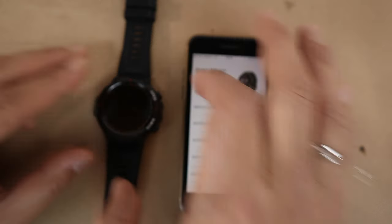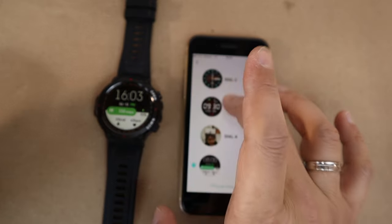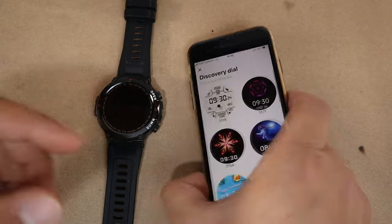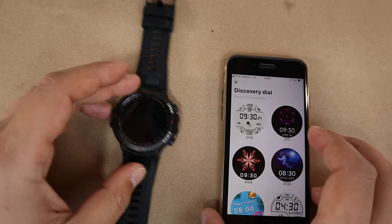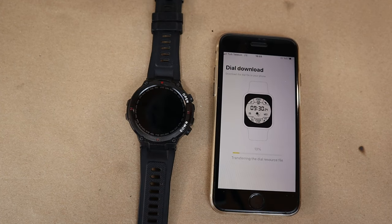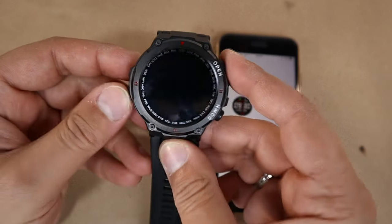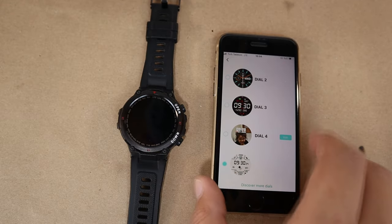In The Fit app you can customize your watch face from the watch faces menu. One of the most popular watch face styles these days is available here. You just select it and it downloads directly to the watch — it takes about 30 seconds to load.